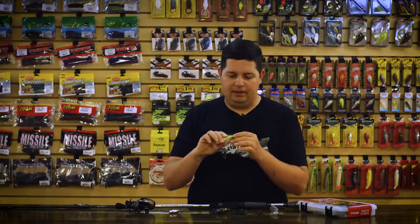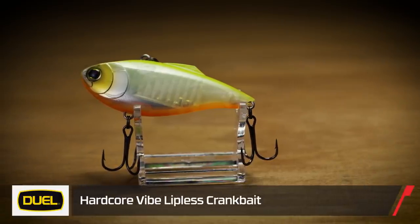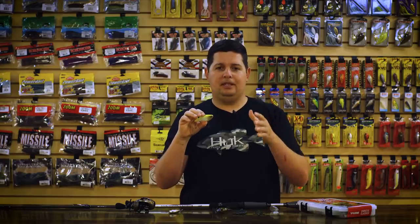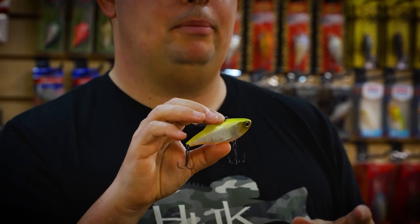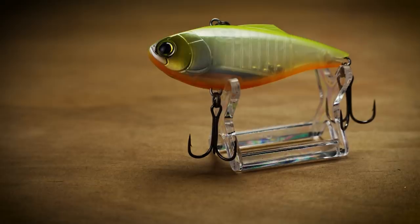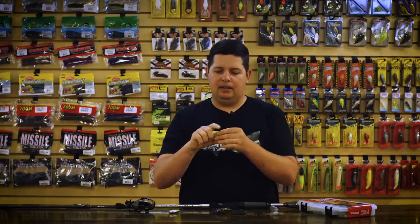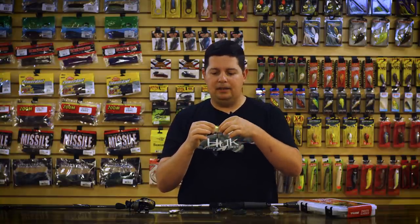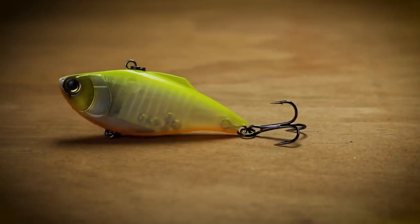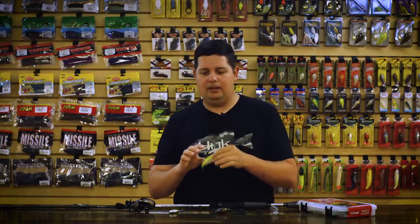Now we've got a couple of new lipless crankbaits of the magnum variety. From Duo Hardcore, this is their new Vibe 75 lipless — bigger bait, bigger profile, weighs three quarters of an ounce. You can bomb this thing even farther away from the boat and fish a little deeper water. Around this time of year the grass starts dying back, so you can fish those deeper grass line edges. Inside the Duo Hardcore Vibe 75 it has two different rattle systems — standard BBs and a big one knocker — so it's really loud. It's got nasty sharp trebles, and the paint jobs are super durable, resisting hook rash for a long time.